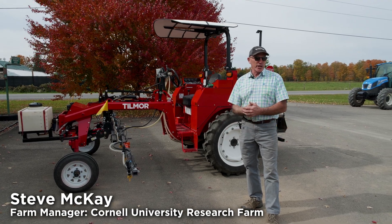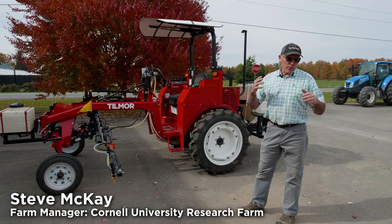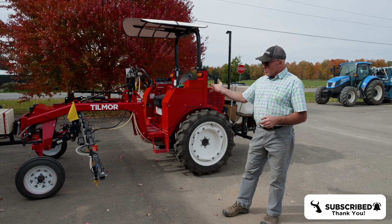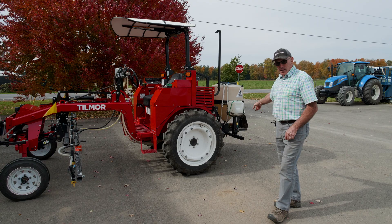My name is Steve McKay and we're here at a university research station. I'm going to go over the components of our spray system that we put on a Tilmore tractor. We started with a Tilmore tractor with a front cultivator boom and a rear cultivator boom.